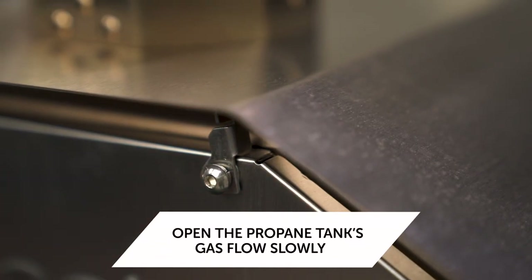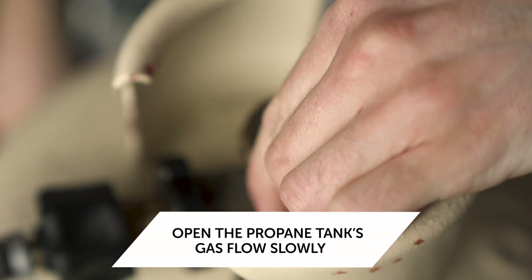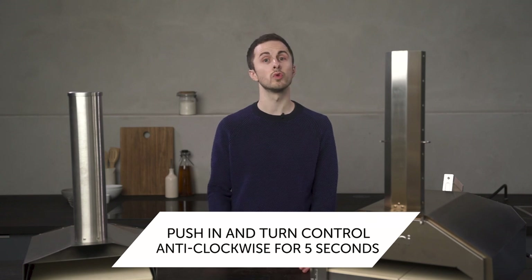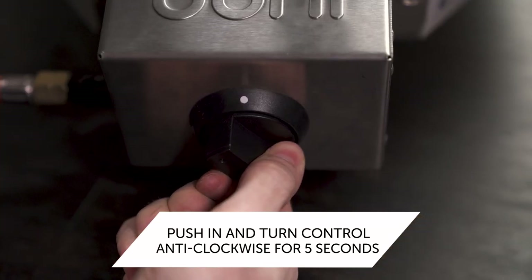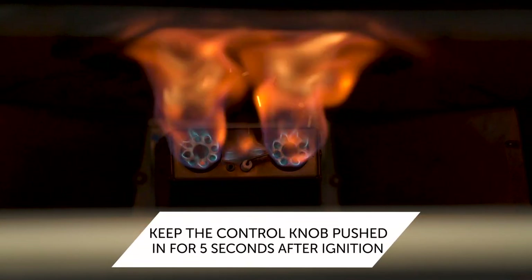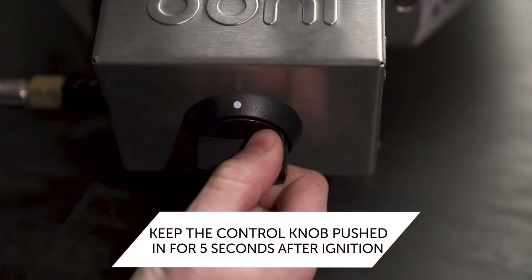We'll start by fully opening up the gas flow at the tank, and then we'll push in and very slowly turn the gas control knob anti-clockwise. There will be a slight delay as the gas moves through the hose, so it's important that this takes five seconds from 12 o'clock to nine o'clock. When you hear that click of ignition, keep pressing and holding the control knob for five more seconds before you release.